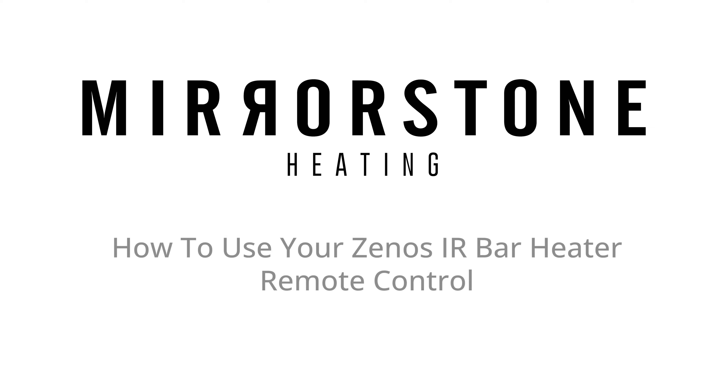Hi guys, in this video we're going to be showing you everything you can do with your Xenos infrared bar heater remote. Let's get going.